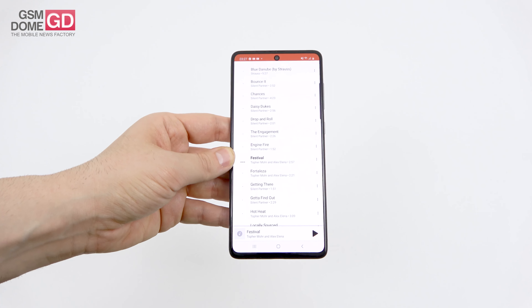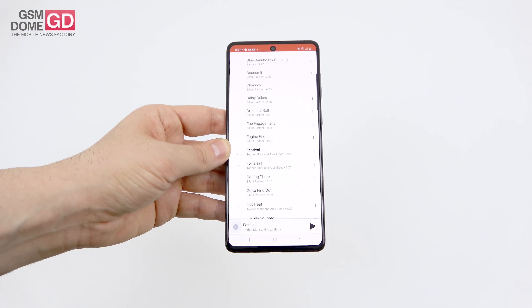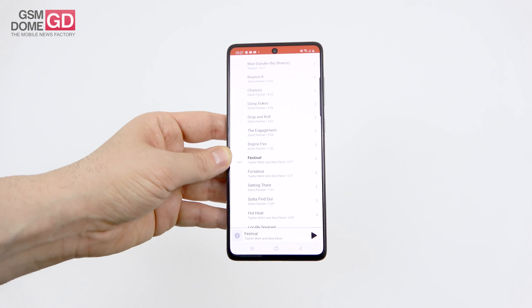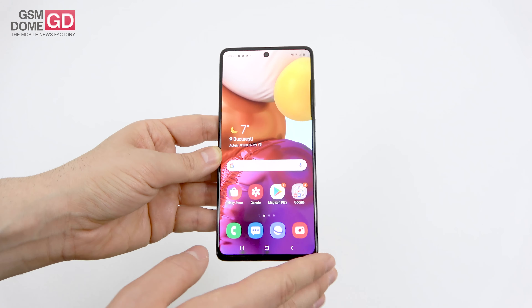Impressions: pretty loud and clear, but not exactly mind-blowing. Can't cover a conversation in a smaller room. Decent bass, no distortion, but the back vibrates quite a bit. Not a memorable experience — rather solid, decent for a mid-range phone.